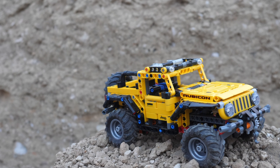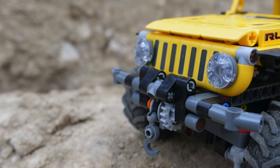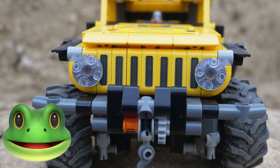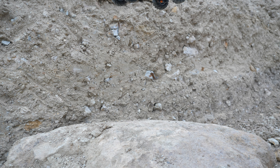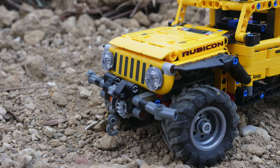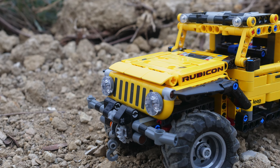Let's address the elephant in the room, which is the front section. Instead of looking like a real Jeep Wrangler, the headlights are bulged out like frog eyes. In all seriousness, I forgive the set for incorporating such bizarre headlights. This is a small $50 set and I really don't know how it would be possible to make better headlights here.